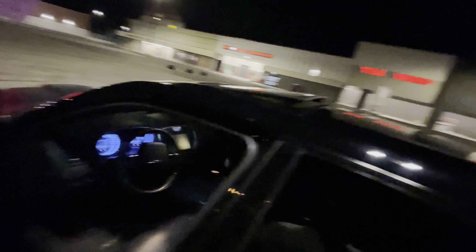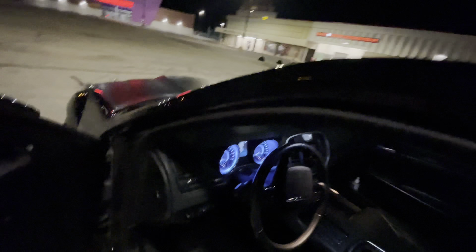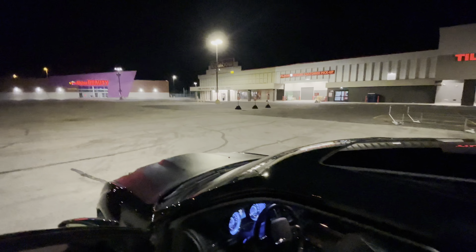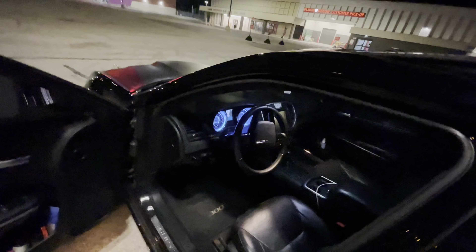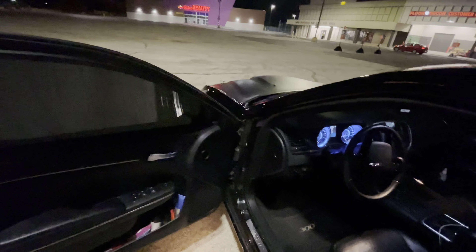We finally got paddle shifters! The steering wheel's upside down but as y'all can see, we got the paddle shifters. Let me show y'all something — it looks like it came from the factory but it did not. This was all me. The first time it was alright, then the second time I said let me do it for real.